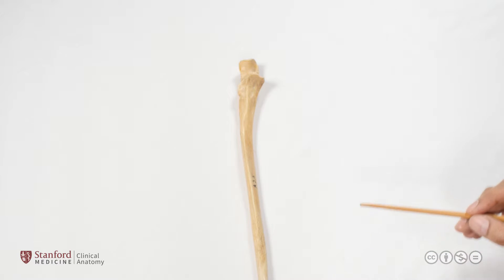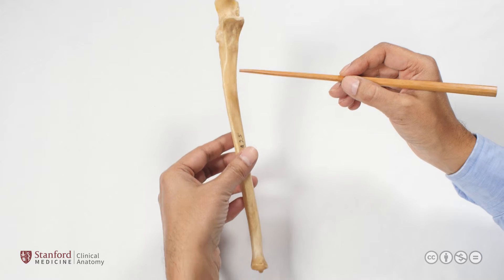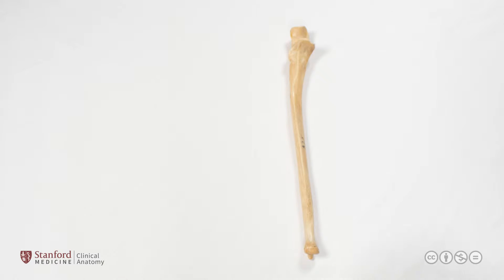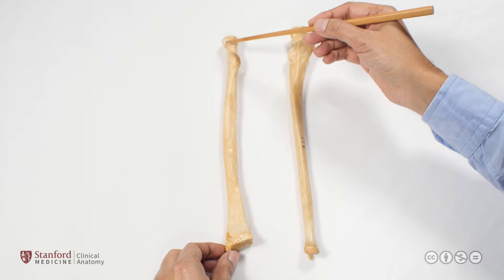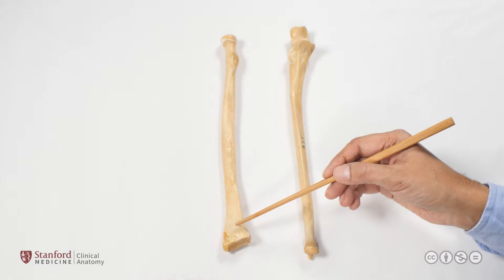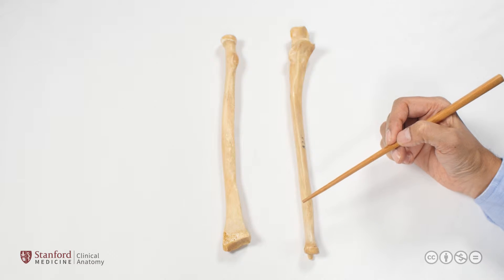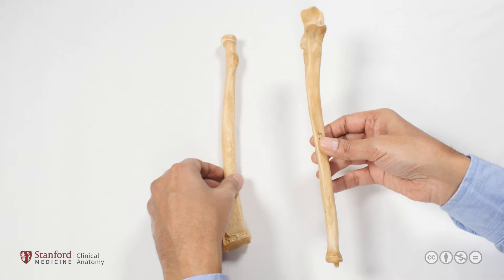Here we have the right ulna, looking at the proximal end, which tapers down through the shaft into the distal end. Contrast this with the radius, the second forearm bone — its proximal end is much smaller, and then its more distal end becomes expanded and much wider. In that sense, the radius and ulna have a reciprocal architecture.